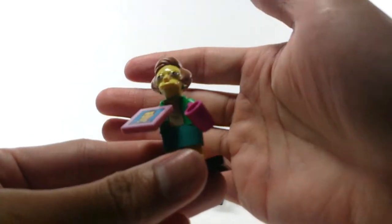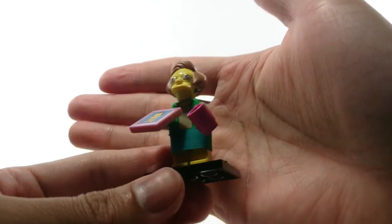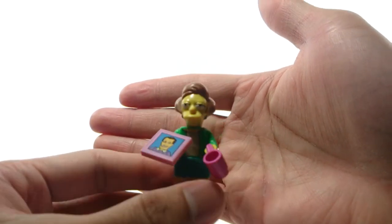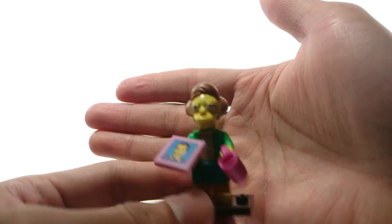And here we have Ms. Crabapple. He's got the skirt piece. If you want to get her, you can feel for the mug. She comes with the flat tile as well.